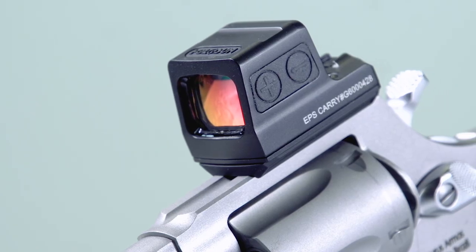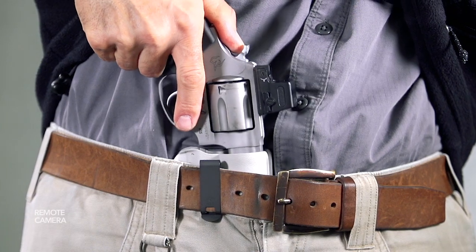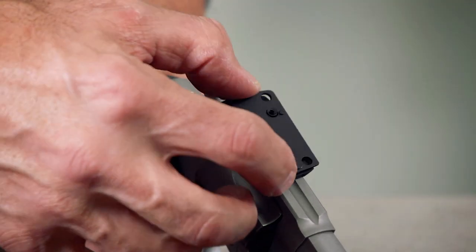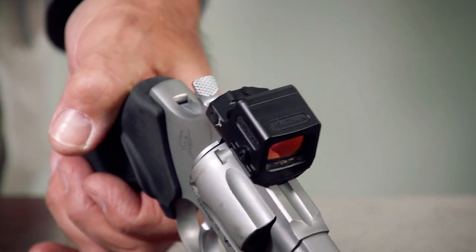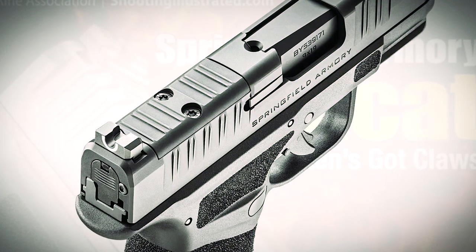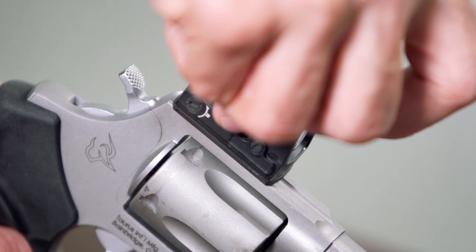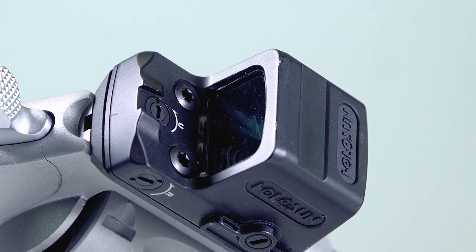One note on the 605 Toro optics setup: this isn't like optics-ready semi-autos where you can add or remove a red dot sight on a whim, putting the cover back in place when the optic is removed. With the plate needed to attach a powered optic to the 605, once it has been screwed down and loctited in place, the front sight is more or less blocked from view. You could pick up, say, a Springfield Armory Hellcat OSP and just put the cover plate back on once the optic is off. With the 605 Toro, you'll either be leaving the optic on, swapping it for another optic, or getting out the heat gun. It's more involved to remove the plate on the 605 Toro.